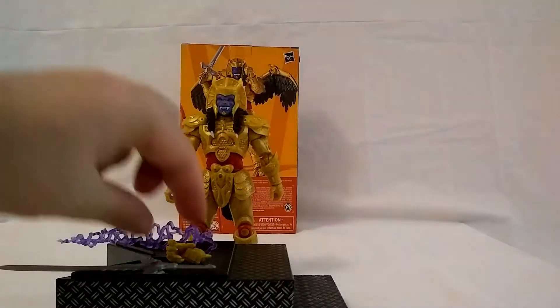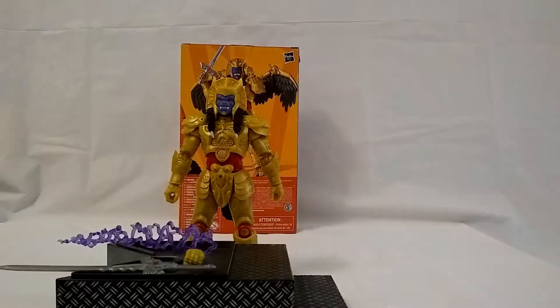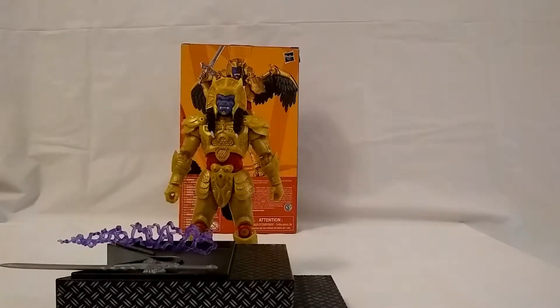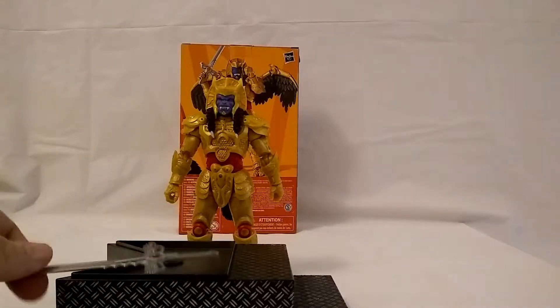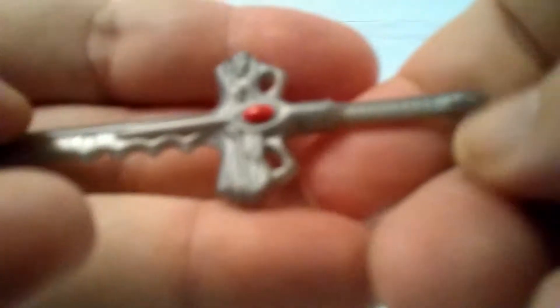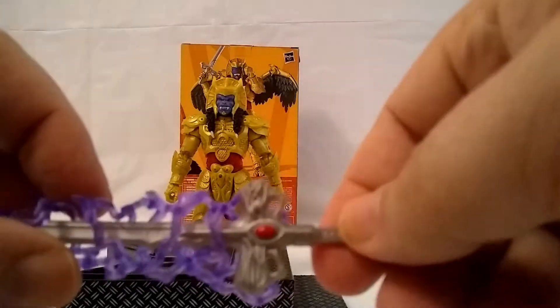He also comes with two hands: the right hand with a choke hold so he can grab you by the throat, and then a closed fist. He comes with two sword-holding hands for his sword, which has some good detail but lacks in paint — it could have been painted a little more, as there's some gold detail that could be around the handle and up on the blade. The special effect piece just slides right in very nicely.